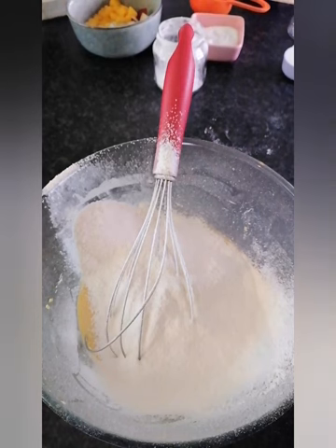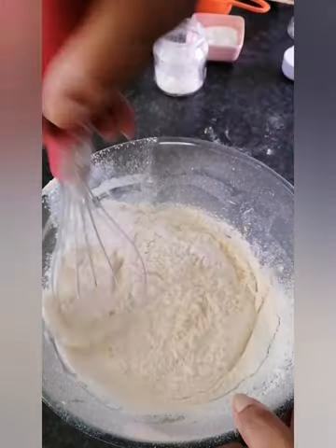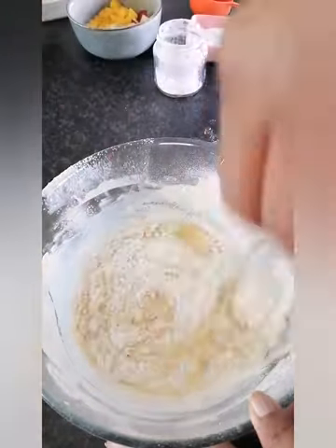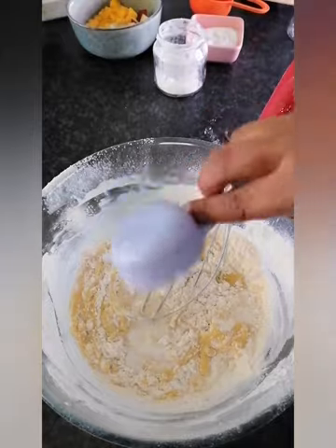Okay, now we want to blend this all in. Mix it all in, and then add your milk — a full cup of milk goes in there.